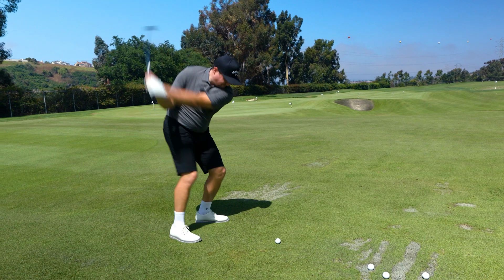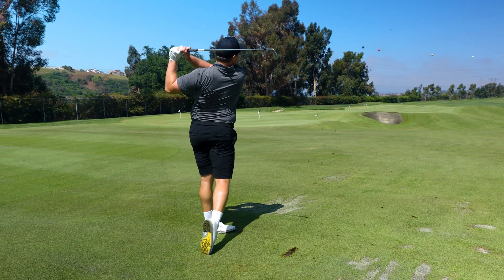The other thing is the sole pattern. With this new sole pattern, we're really looking to not let the toe kind of go down when it digs into the ground, and give you that really consistent divot through the turf.